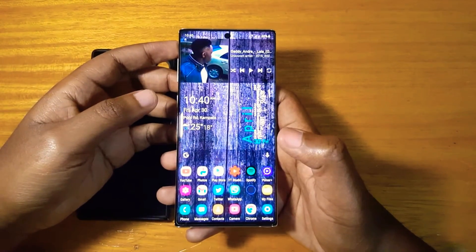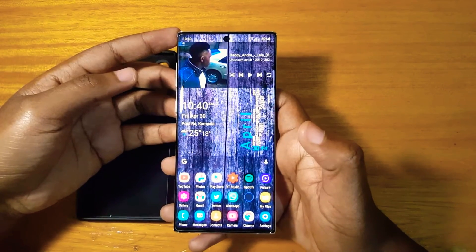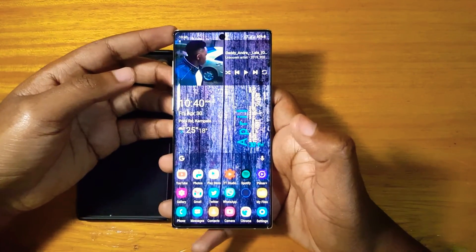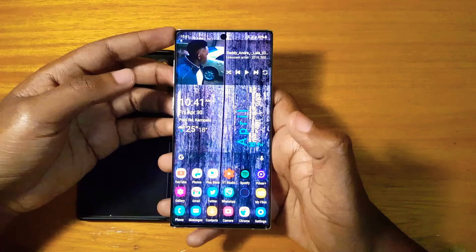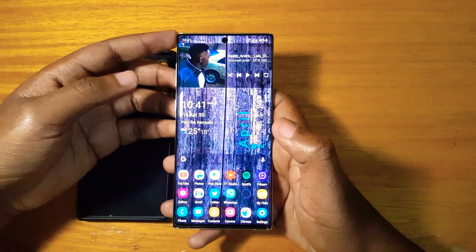Hey, what's up guys, it's Davis here back with another video. Today we're going to be talking about the recovery mode of this phone. If you're new to my channel, please subscribe — currently I'm around 320 subscribers, which is far from the 1k I want, but I know you guys can help me get there.